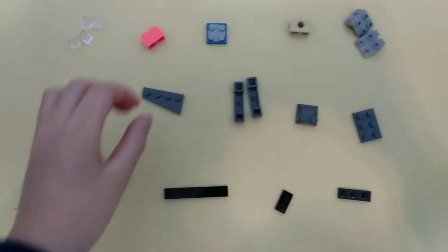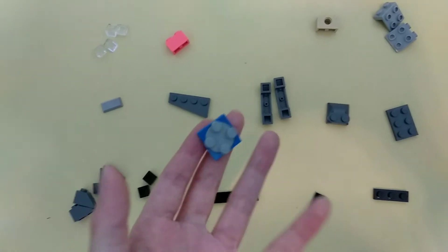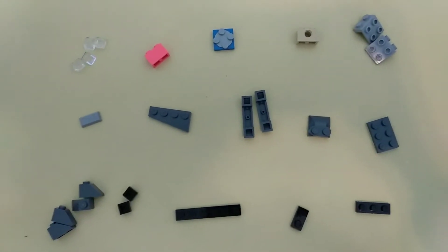Hi, I'm Xerion Studio. Today I will talk about how to build a robot. But if you don't have this Lego, it's still ok. Now, please pause the video and get this Lego ready.